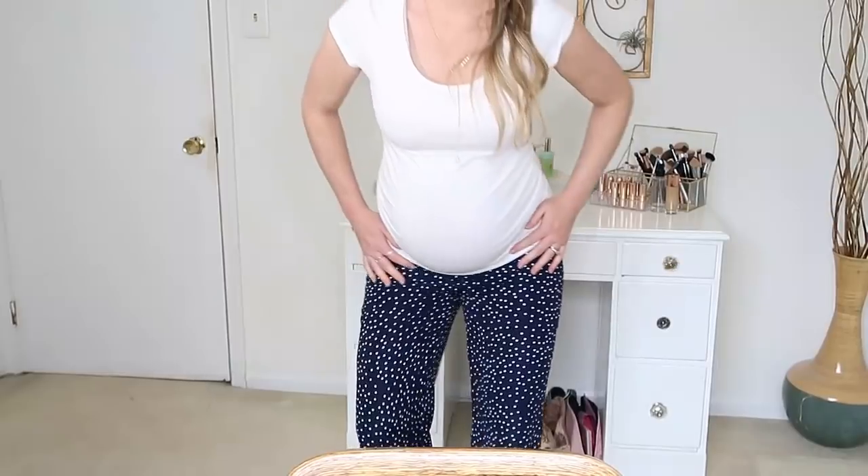Okay so here are the pants. They're definitely going back — they're way too tight. I had total muffin top going on and I just cannot move in them whatsoever. So I'll be returning these.